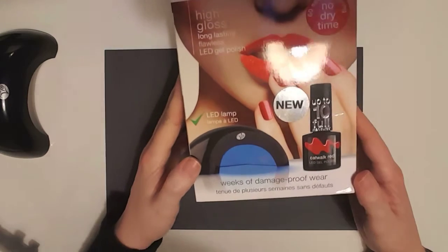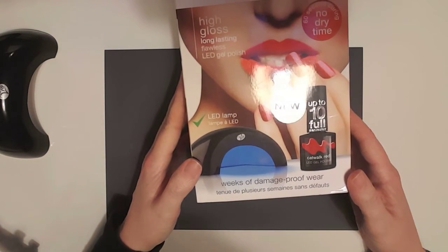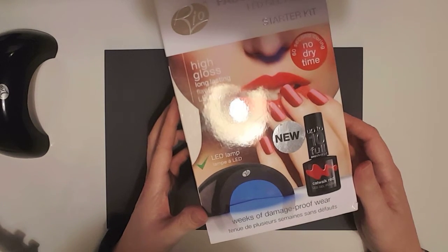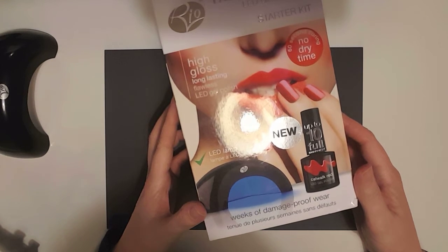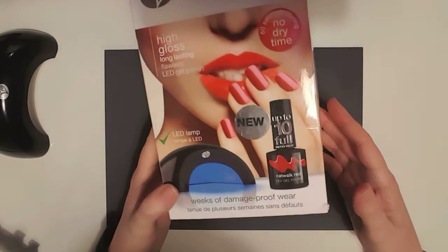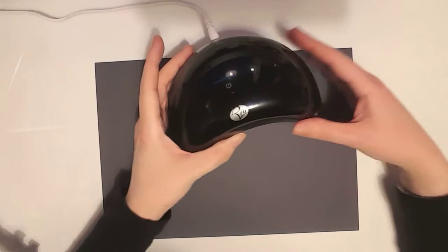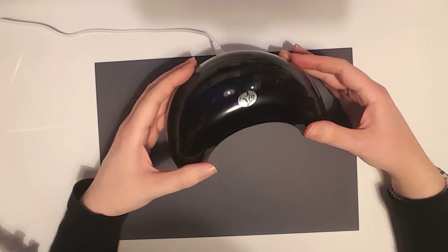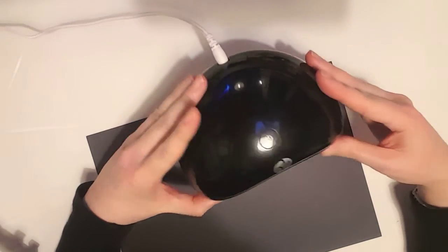I'll show you what I use. I actually purchased the Rio Fabulous Nails LED Gel Polish Starter Kit — I just got it from Argos — and basically it came with a couple of polishers and also a base and top coat. So it was a good starting point for me and it wasn't too badly priced either. In the box you get your LED light which allows you to cure the gel nail polish, and that's what it looks like — obviously a lot cleaner than mine.